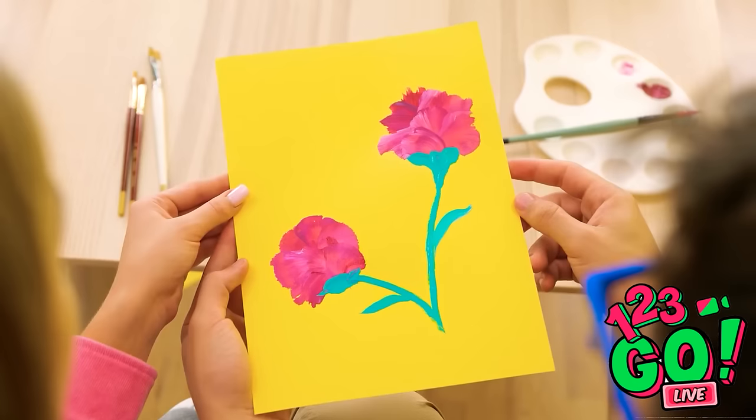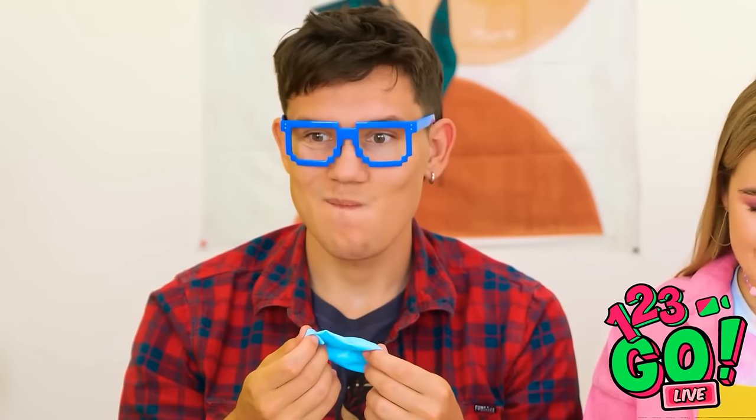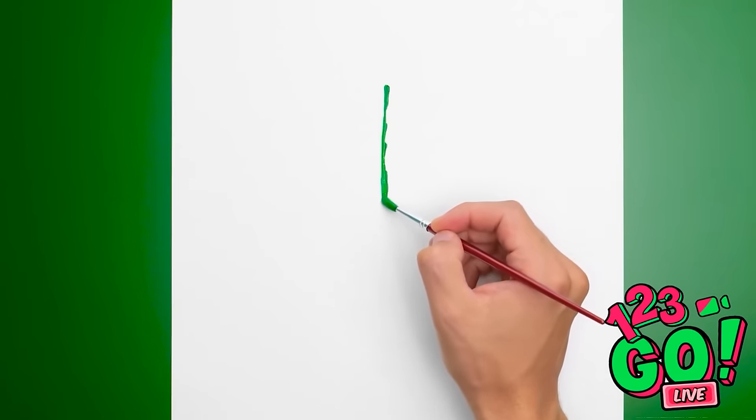You drew all this on your own?! Why don't you have it, Annie? I've got more creating to do. And this time, I'm taking a whole new approach. But don't worry — we're still staying on theme here.